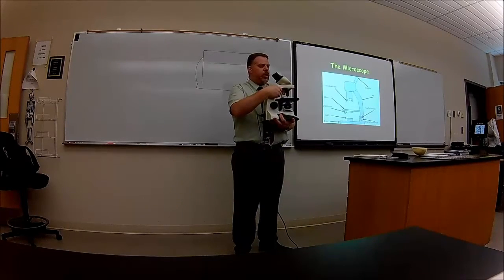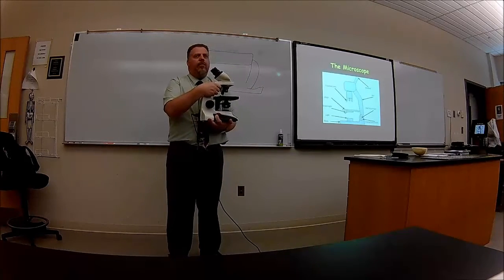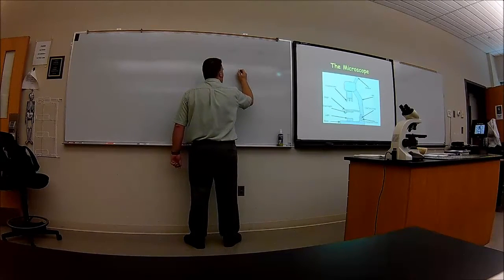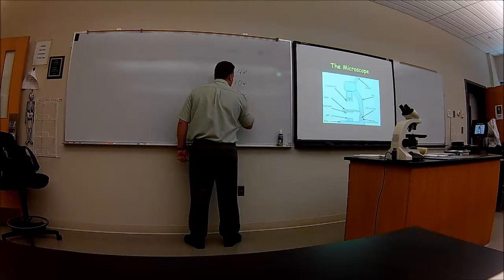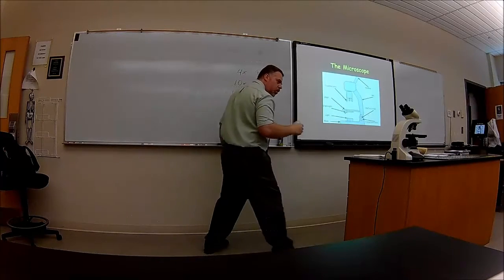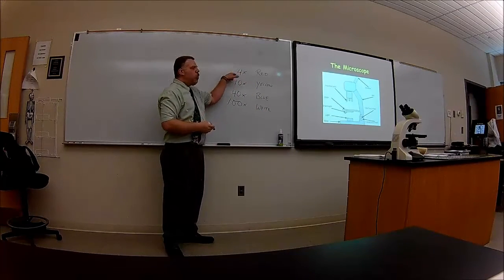You also have this — it's called a turret, or a nose piece. You can see there's a bunch of different lenses, long lenses that are on there. You usually have four. These lenses are called objective lenses, and they have different magnifications on each one. They're colored, and they're universally colored. The objective lenses are going to be 4x, 10x, 40x, and 100x. The 4x will be very short; the 100x is the longest. The numbers will be on those objective lenses.